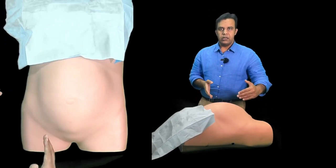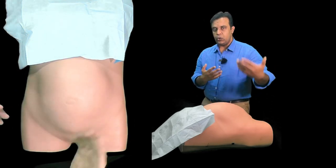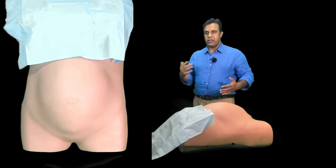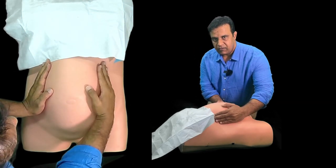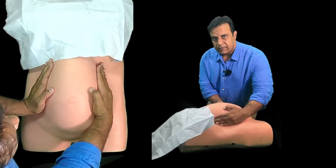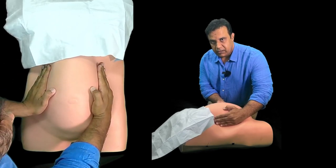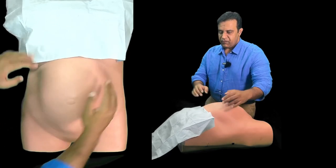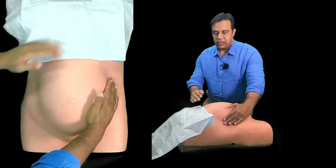The next thing you want to do is the umbilical grips — there are two umbilical grips: the right lateral and the left lateral. Put your hand on the opposite side and feel the part of the fetus on the left side. Similarly, repeat the procedure on the opposite side. So you have now felt the fundal grip, the left lateral, and the right lateral.